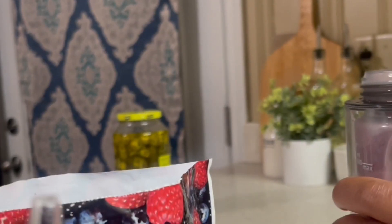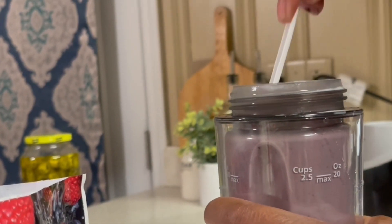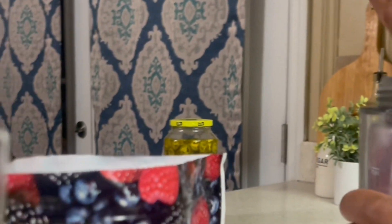The green shake right there. Ew, it's frozen fruit.